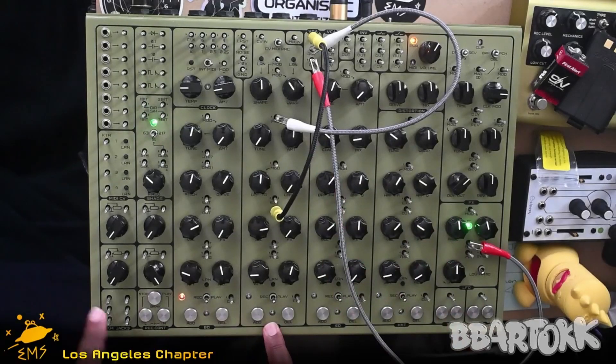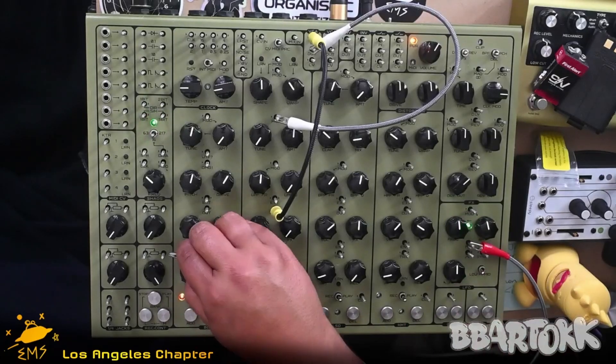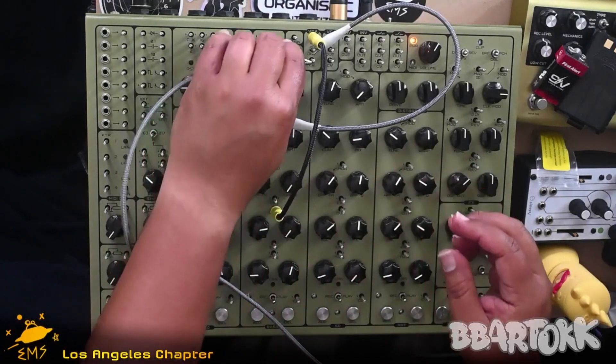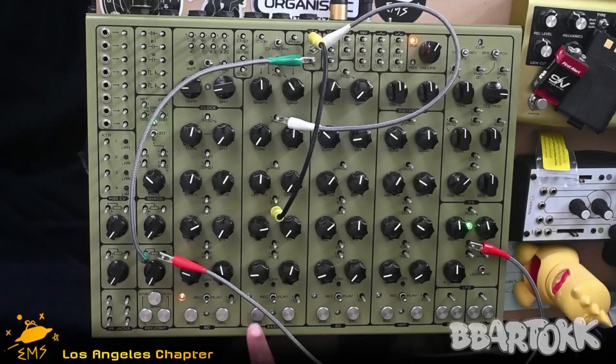The other thing that we can use is the attenuators on the left-hand side. So we're going to send the LFO output — the right pin is the input, the left pin is the out — and we'll send that back. Turn that down, and as we turn this up, it's going to add the LFO.